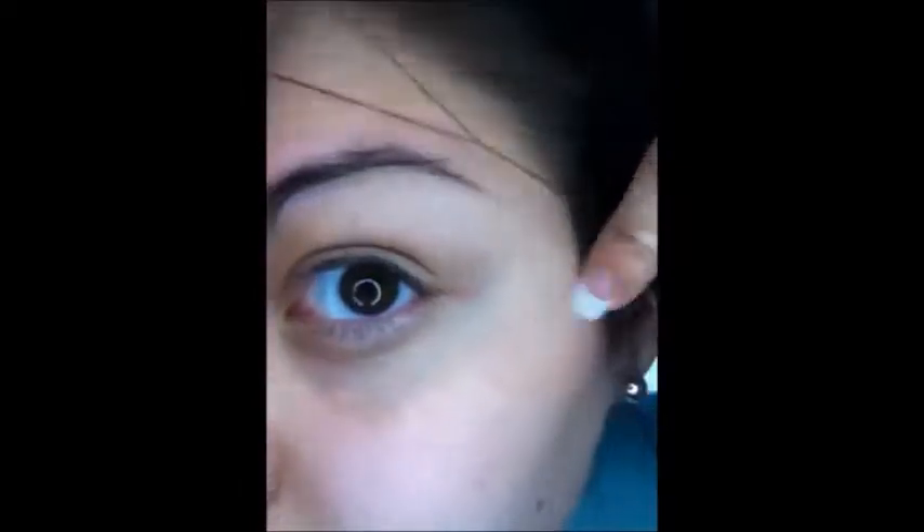Whatever hair I missed with the tweezers, I'll go back in with a cotton string and pull it out. I learned this technique from my eyebrow lady — normally I go in about once a month and she reshapes it, then I just do it myself in between. Basically what the cotton string does is grab the hair, lasso it, and pull it out straight from the root. So again, you'll end up getting bald spots and it won't grow back as fast or as easily.